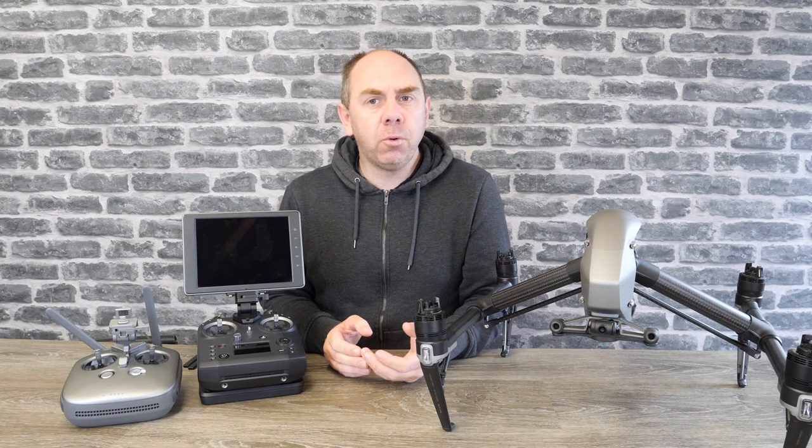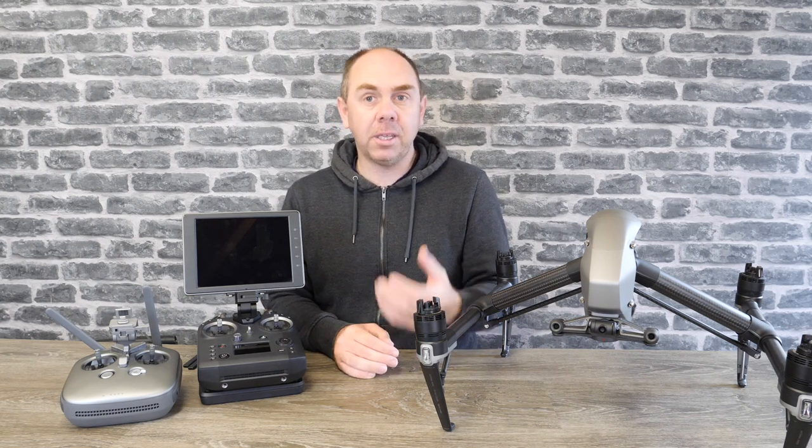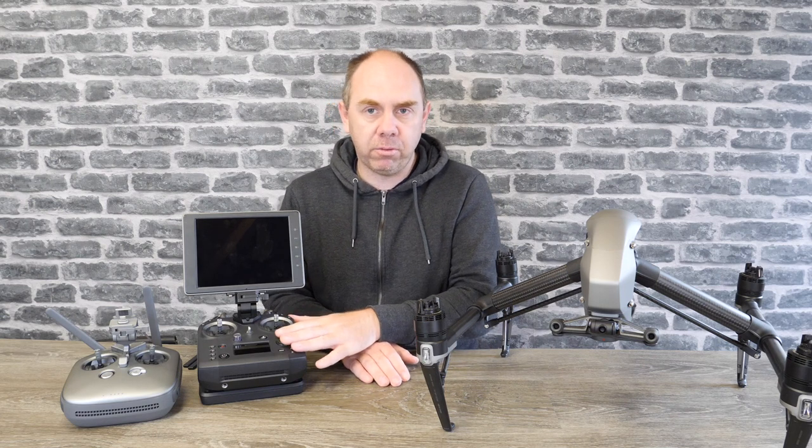Just because only 14 of the 30 are programmable doesn't mean the others aren't useful — they are. You've got some fixed camera buttons, shutter, and a lot of other options as well. There are also some nice additional gimbal controls over the remote too, which we'll come on to a little bit later.